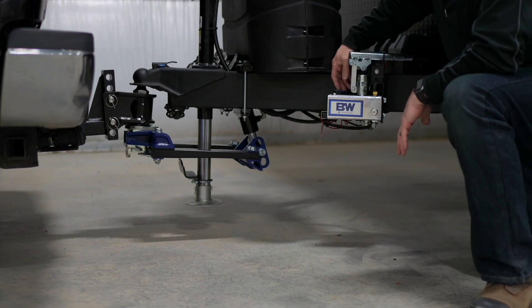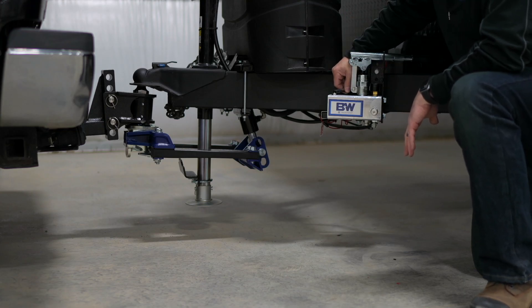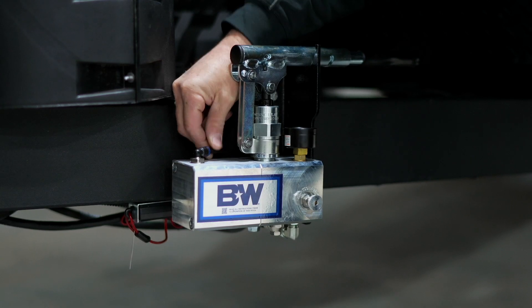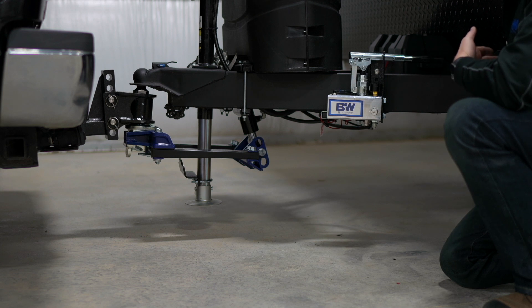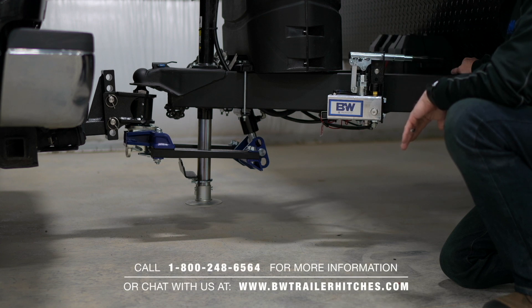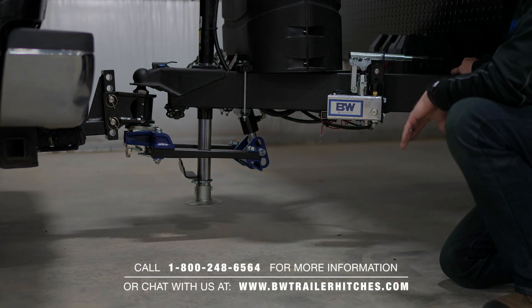The only part of the hydraulic system that you'll have to hook up is this little vent hose here. It just presses into the fitting — it's very easy to do. All of the fittings and hoses are DOT and SAE rated, utilizing components that have been tested in multiple industries over years. So you've got a great hydraulic system that's going to give you years and years of performance.